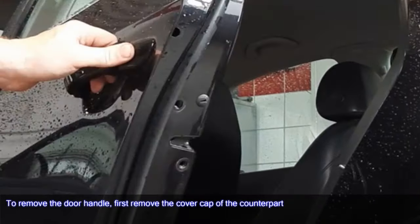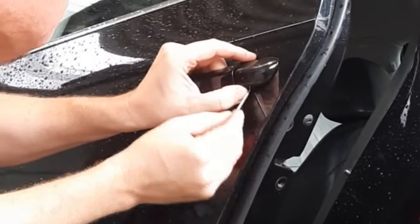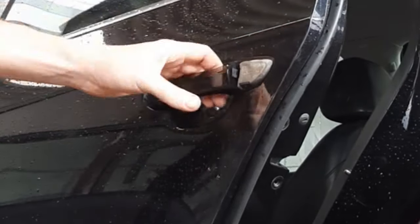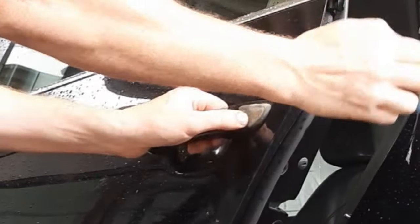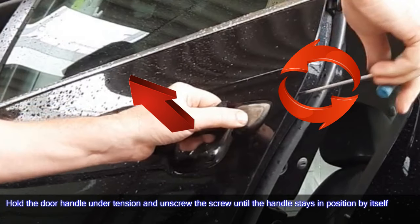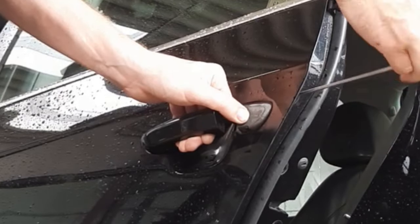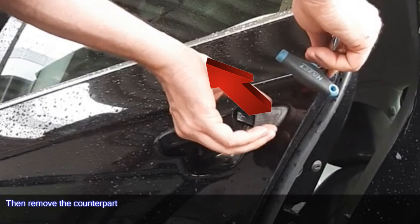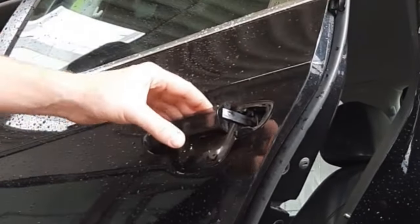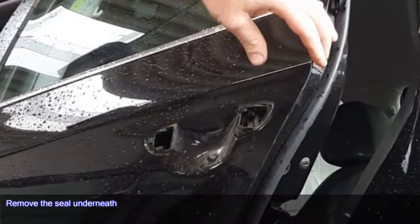To remove the door handle, first remove the cover cap of the counterpart. At the bottom there is a small hook on the seal — push in and remove the cap. Then through the hole on the side, use a long Torx 20 on the grub screw of the bearing bracket. Hold the door handle under tension and unscrew the screw until the handle stays in position by itself. Then remove the counterpart and slide the door handle backwards out of the bearing bracket.